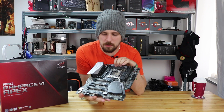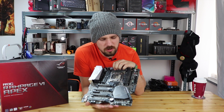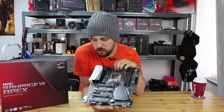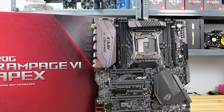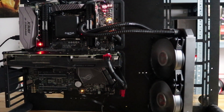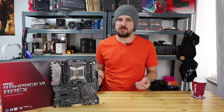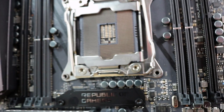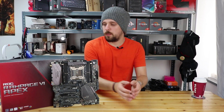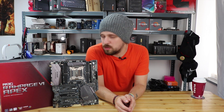This board is absolutely gorgeous — the monochrome color scheme works really well. It has an X-shaped design, mostly to allow the ROG Aura lighting to shine through the cutouts. Most boards with lighting don't show it through as well without proper cutouts; this board fits into a normal-size case but still has those cutouts. In terms of specs, it features the X299 Intel chipset and the LGA 2066 socket — enough pins for both Kaby Lake-X and Skylake-X CPUs.